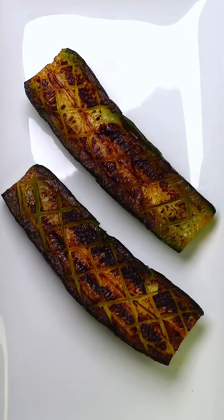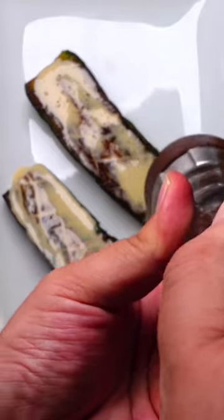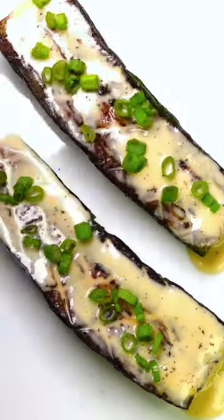Now grab your super sexy looking zucchini, drizzle on your creamy miso sauce, give it a few cracks of black pepper, and a little bit of green onion for garnish.